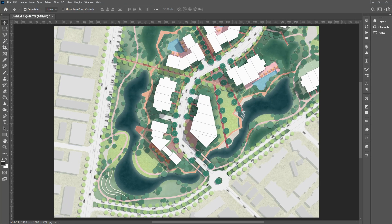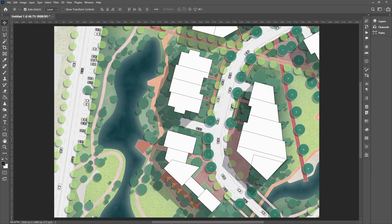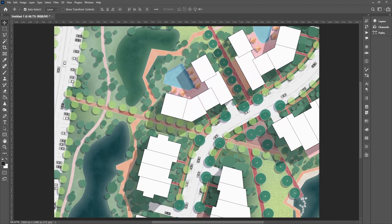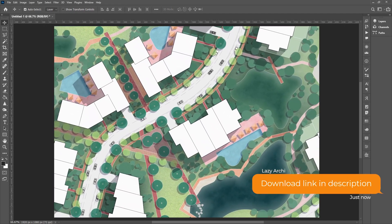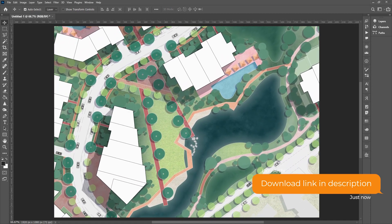Hello everyone, welcome back to my channel. Today I will show you how I render this plan in Photoshop. With a decade of professional experience, I'm confident to say that this is the best workflow. It's not just about finishing the job — it's also about setting up your files for future revisions, because trust me, there will be a lot.